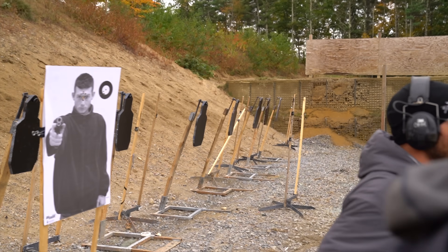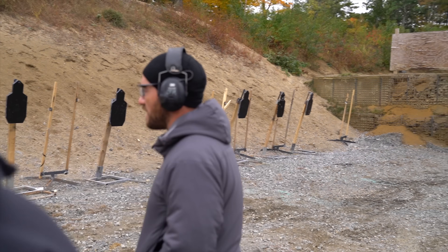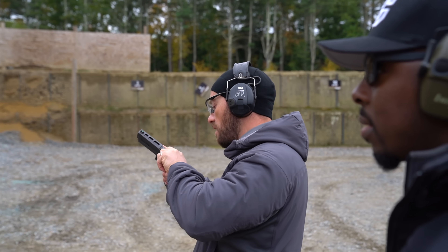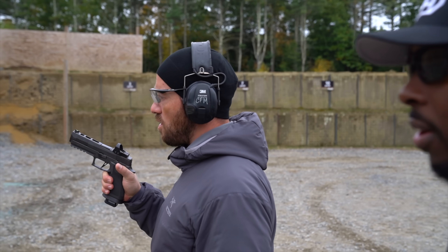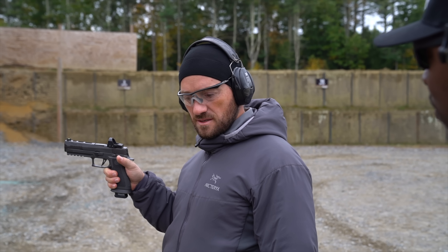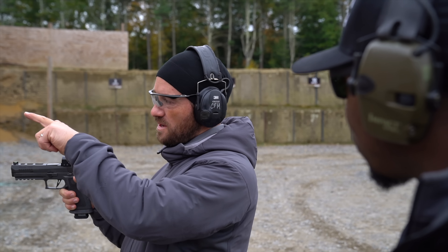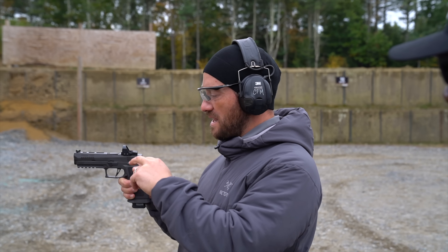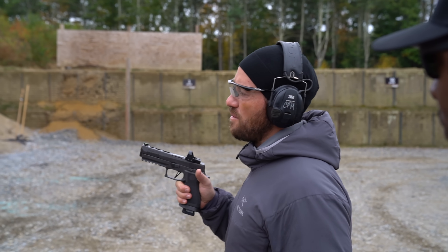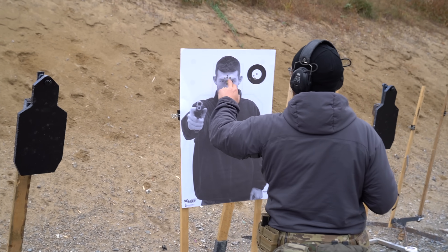Now we're going to work some parallax. The question was: do I have to perfectly center that red dot? The fact of the matter is inconsistency in the shooter's ability is going to determine shot placement more than any parallax issue with this optic. I'm going to aim in, kind of right in the center.